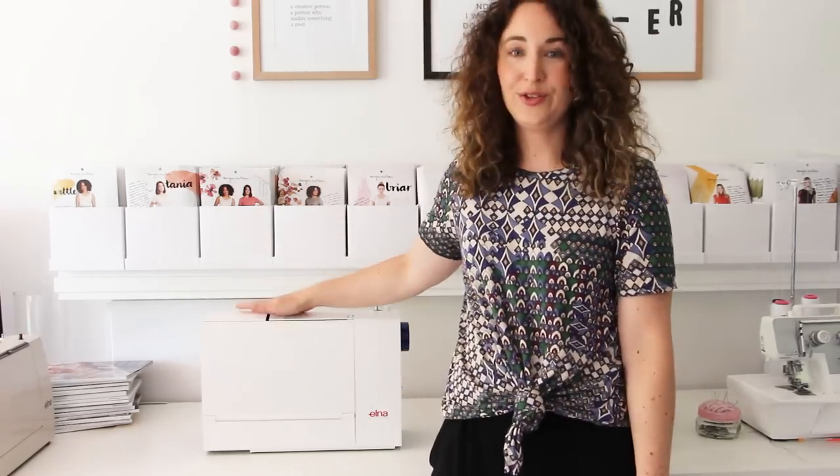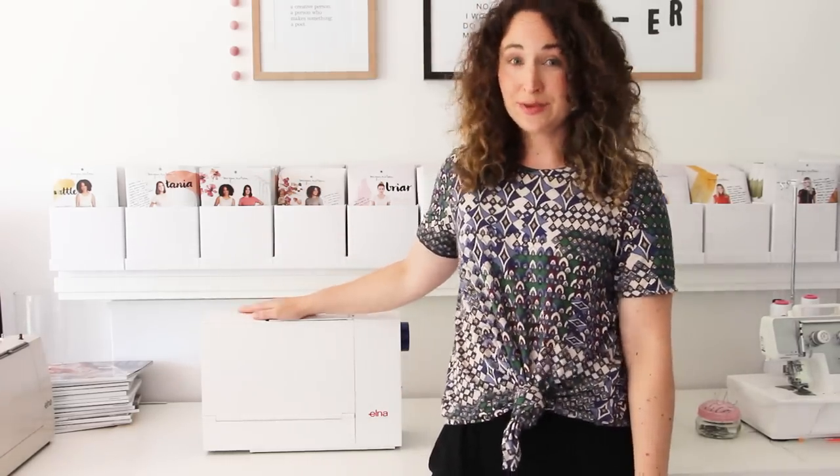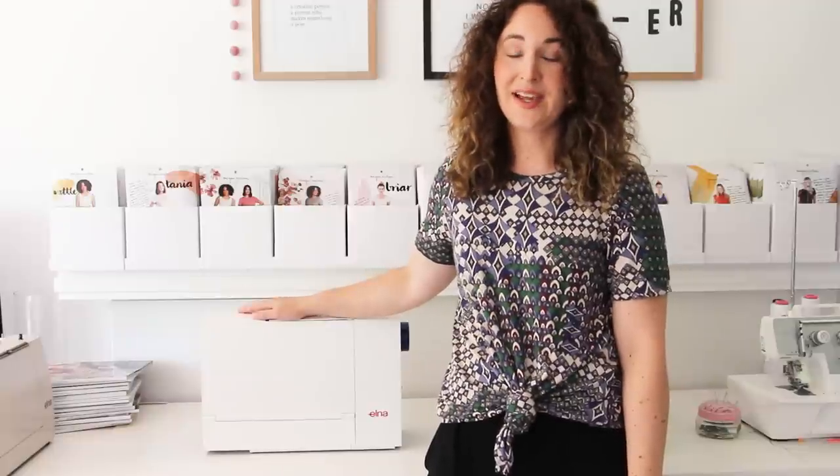Hi, I'm Megan Nielsen. Today I'm really excited because I'm going to be giving you a little bit of a tour of the new Elna Lotus. This is my mother-in-law's machine. She recently got back into sewing and this is the machine she chose for herself.